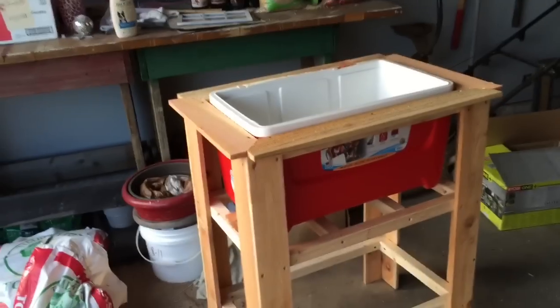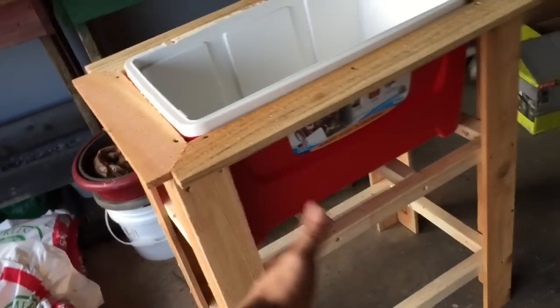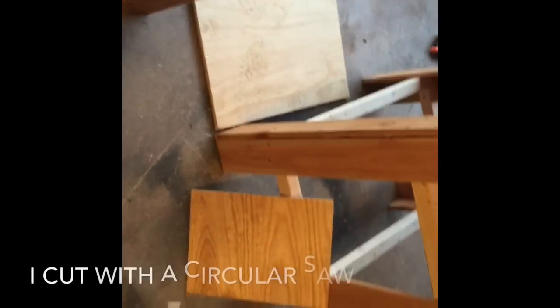Now we're going to cover the front and the sides. People have different ways of doing this — you can use fence panels, one-by-eights, or one-by-sixes. I have leftover plywood so I'm just going to cover it with that. Measure side to side, cut it out, and drill it into those two-by-twos. Get all the pieces cut out, dry fit them, sand them down, then screw and nail them on to the two-by-twos. Use a handy circular saw and it turns out good.